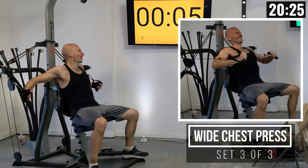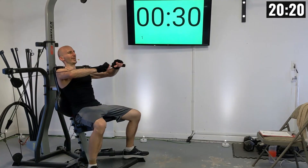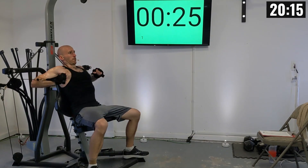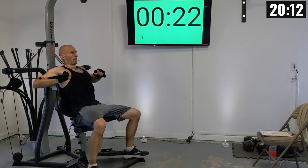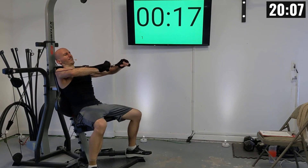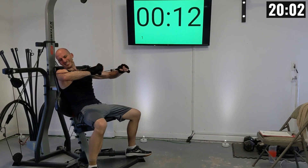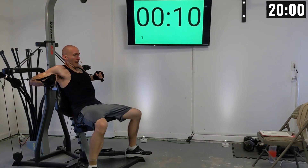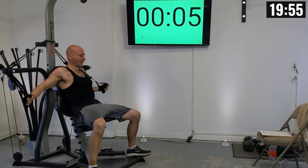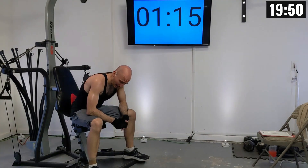Let's get in position here. Here we go, in two, one — let's press it out. That's one, two, three, four — final set of this, come on — five, six, seven, eight, nine, ten.